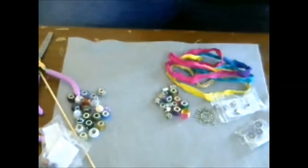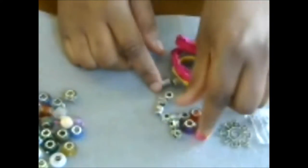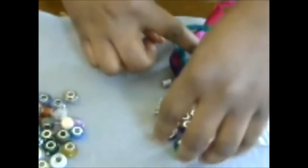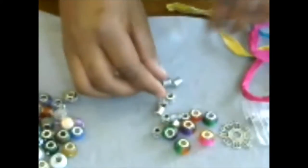Let me bring you in a little bit so you can see the supplies better. I have these European style beads that I ordered from Panda Hall — they're all beautiful rainbow colors — and I thought they would look really beautiful with this sari yarn. I'll put a link to where I got the yarn and to all the other supplies I'm using here too.